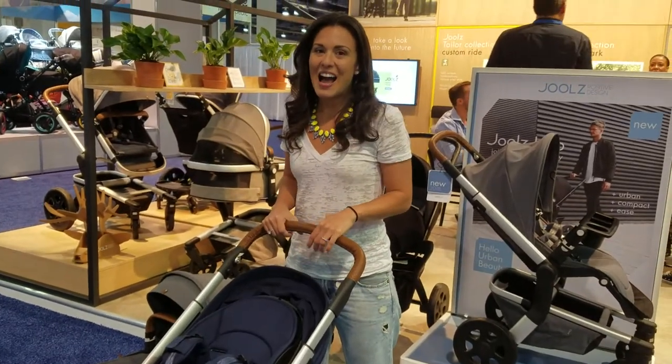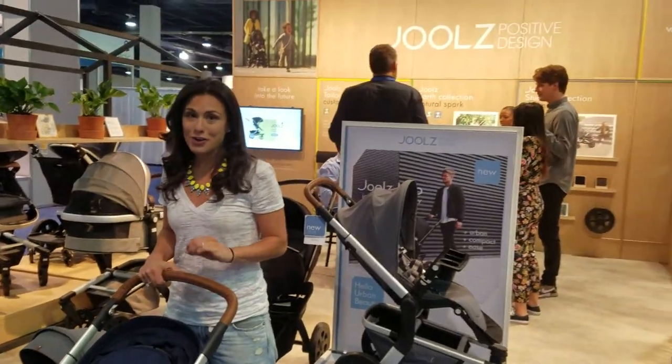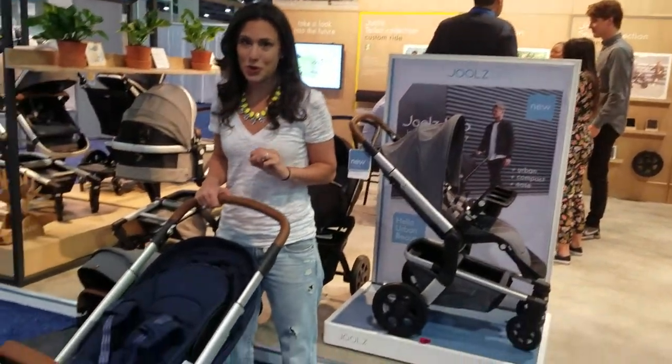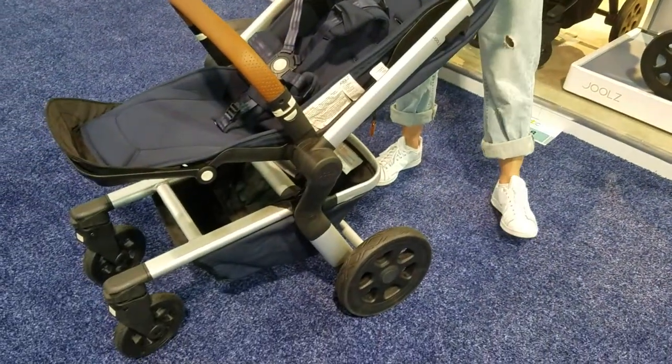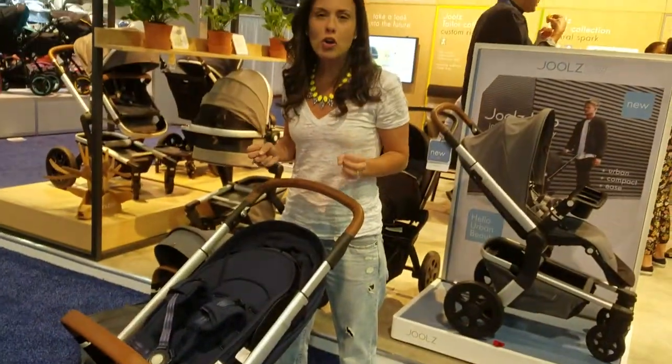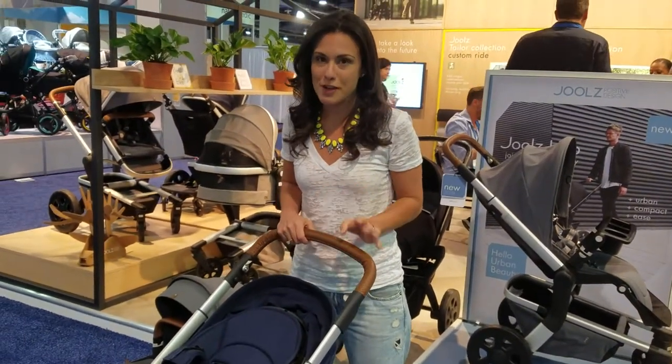Hey guys, welcome back. I am here at the Jules booth and I have your very first look at the Jules Hub stroller. This is a long awaited US reveal and it is a little smaller, a little more compact, a little lighter, but it's still a full size stroller packed with so many features.